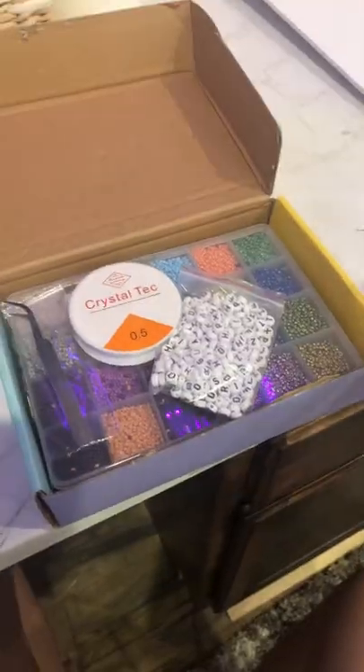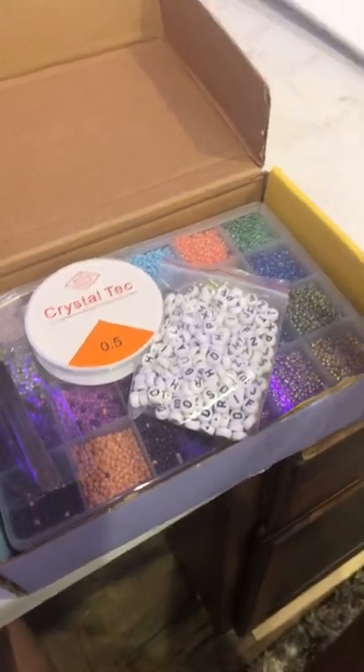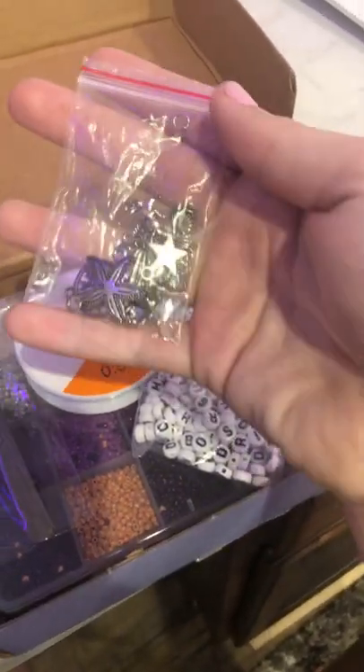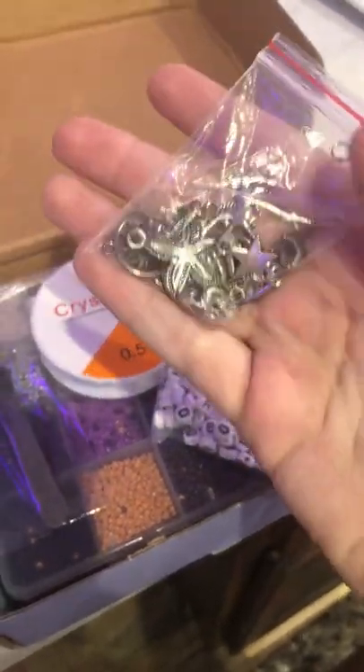Lately it's been super warm outside and that means we are going to make anklets. I'm going for a tropical type of thing because it's getting to be summer, and I have some charms that are like summery. We're going to use them.